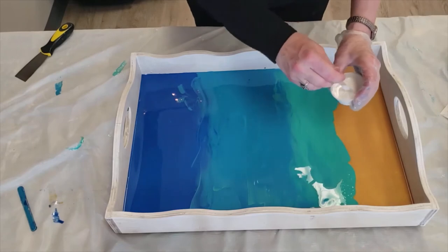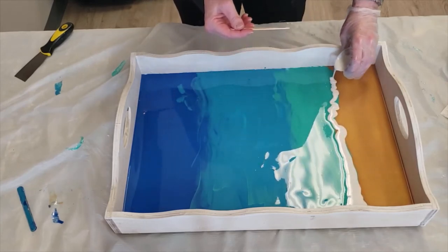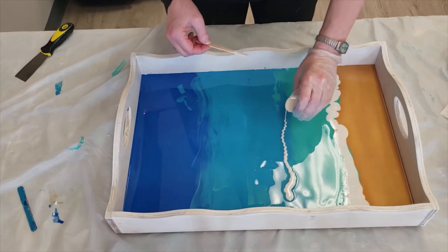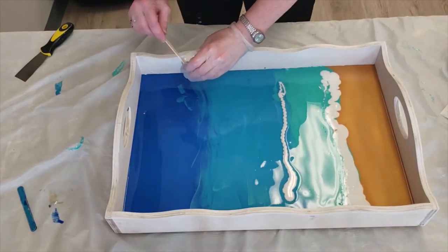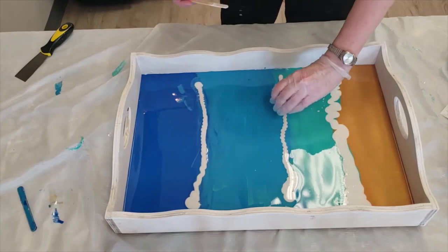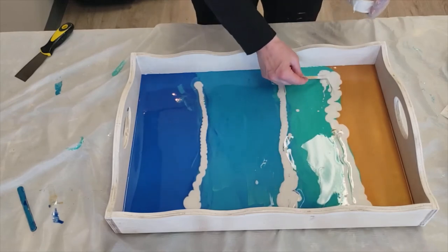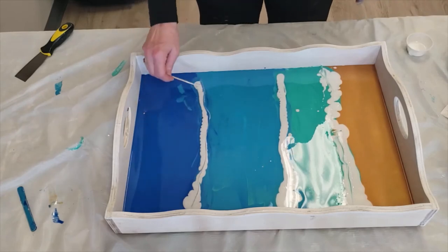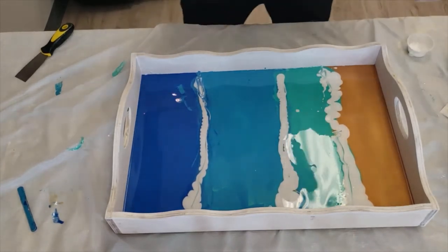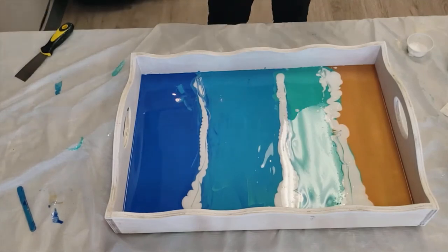Now I'm going to take my white and carefully drizzle it along my beach line there — just a very thin line. I don't want a lot out here. You can pull some over. Now we're going to work with the blow dryer. You need to be really careful when you're working with the blow dryer that you don't get your wire into your work, so I'm going to make sure my wire is in my hand.